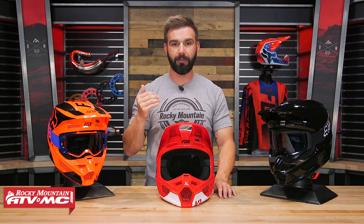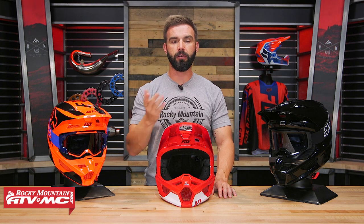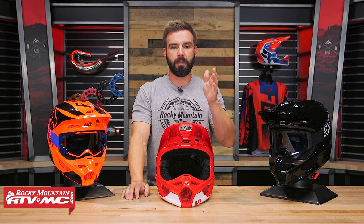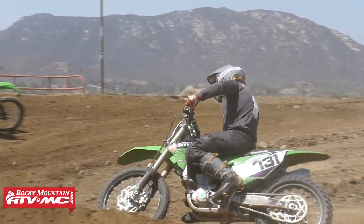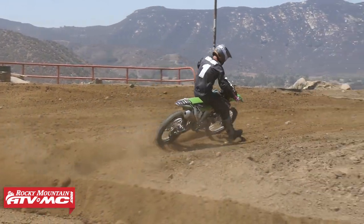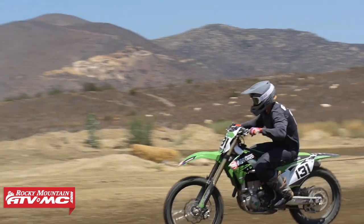We're going to go through and talk about everything that you're getting with the V1. I also want to point out that now Fox, with all their helmets — the V1, the V2, and the V3 — they are all sharing the MIPS liner system. So it's cool to see Fox is just taking a good helmet and making it even better. Before we talk about the features of the V1, let's talk about fit real quick. This is important.